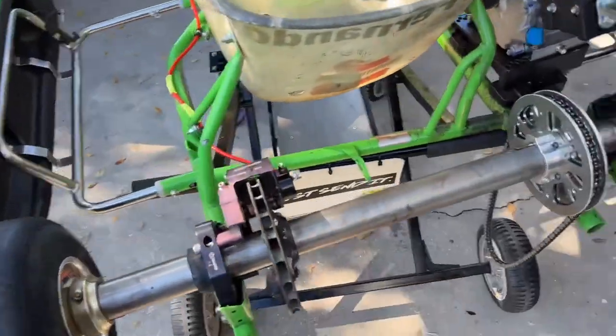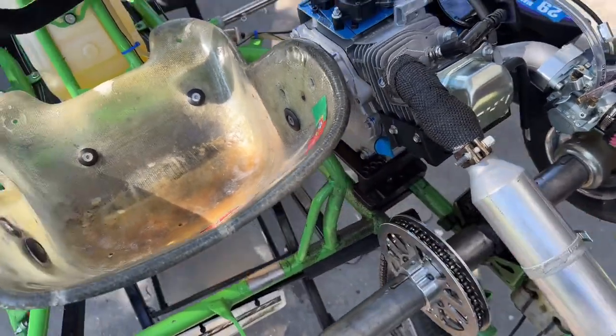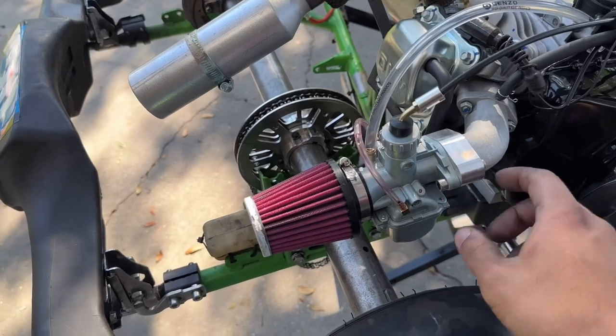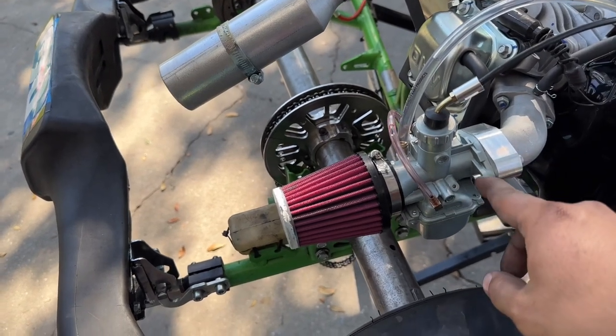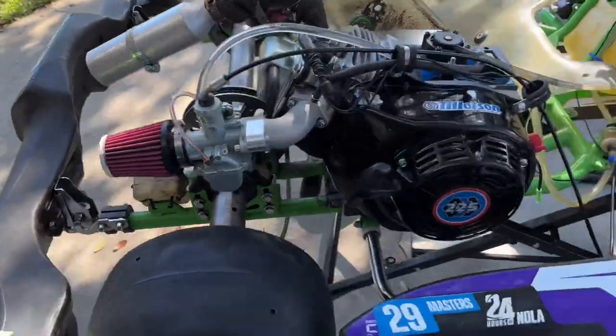Putting the motor together wasn't difficult at all — bolts up real nice, super easy. I like what they did with the exhaust — it's studded, which I like. But I don't like how they have it here; they should have made it through so you can clamp down on it. I like how they studded this part, so everything I like except for threading this in — everything else is straightforward.